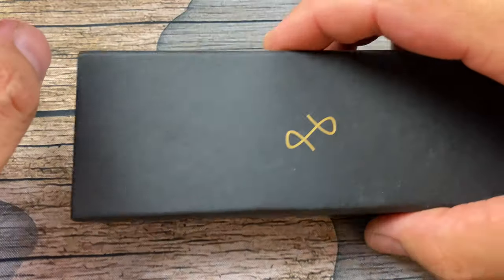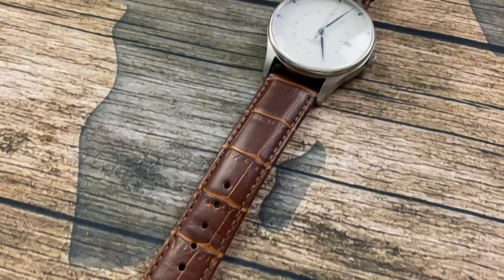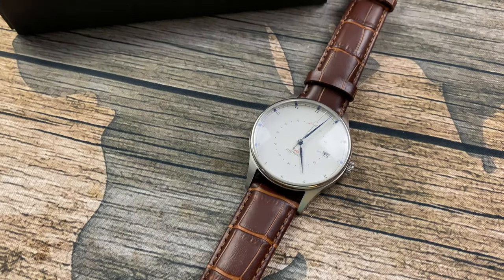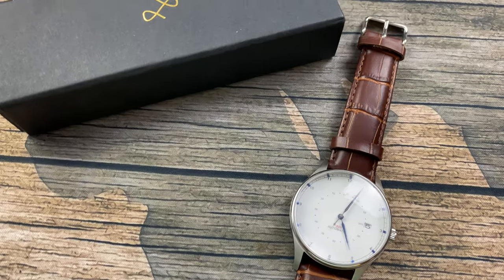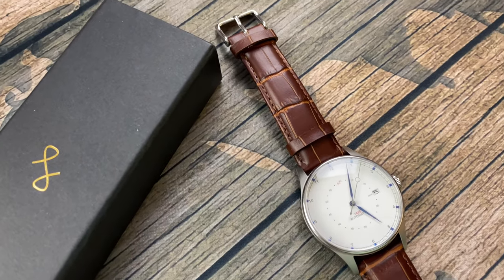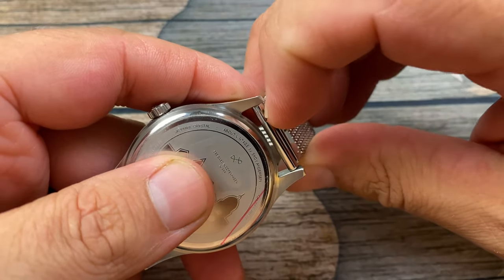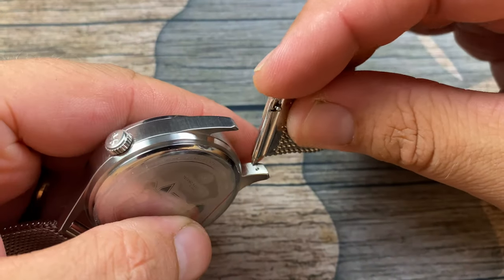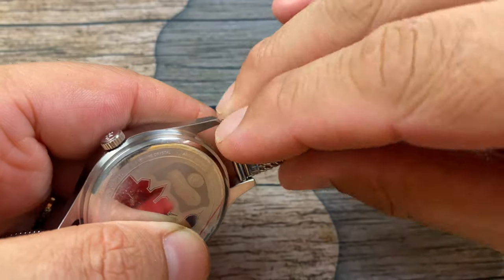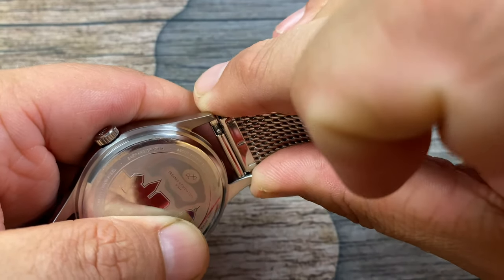They also give you an extra strap in the box, and I'll show this watch to you on the alternate strap. I like it better on the mesh personally. Either way, you've got the quick release system, which I always love — it's so easy to do. Love the fact that they do it on both their bracelets and their straps.